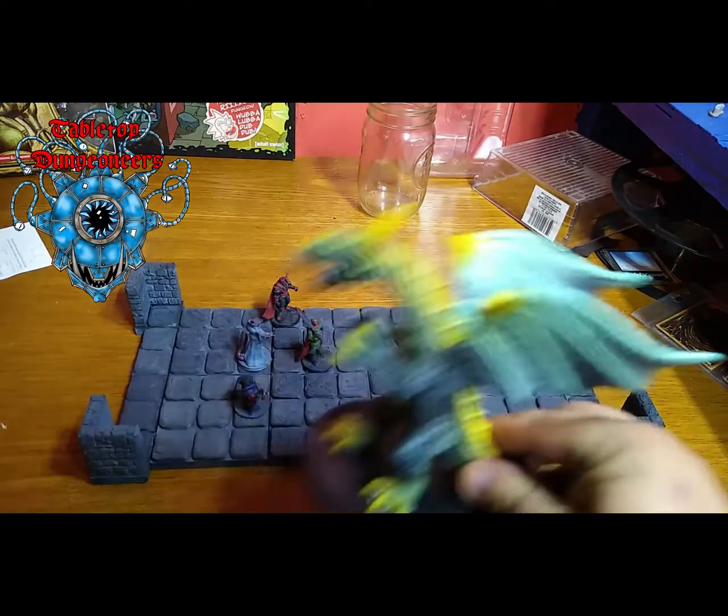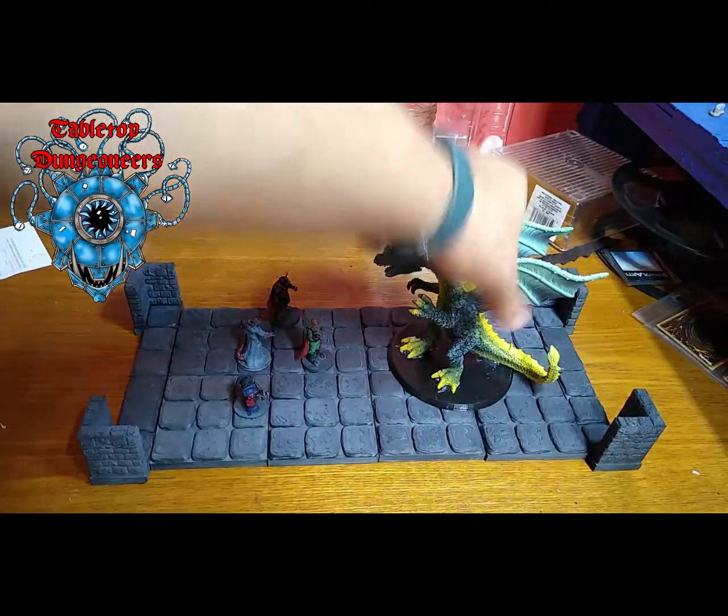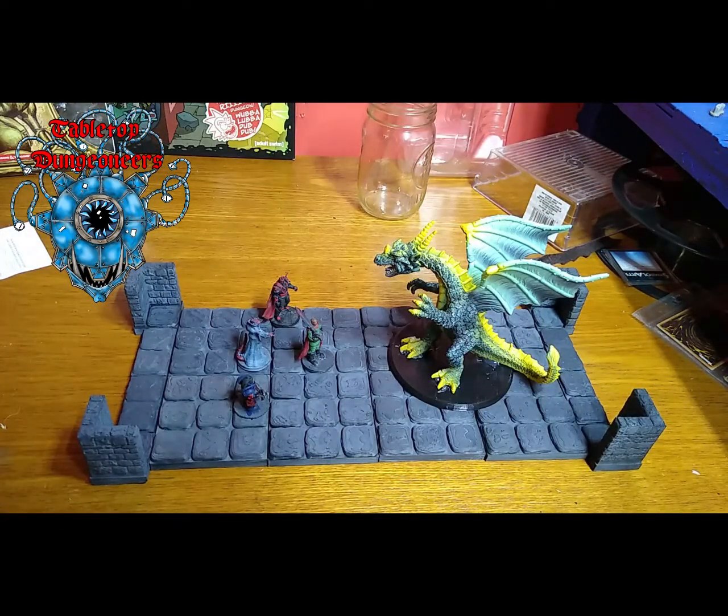And base it with a base I 3D printed. So, stay tuned.